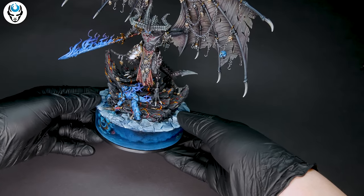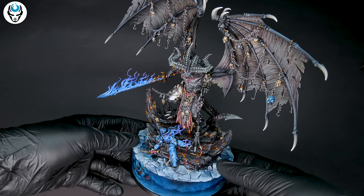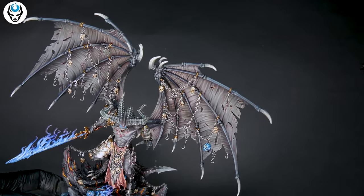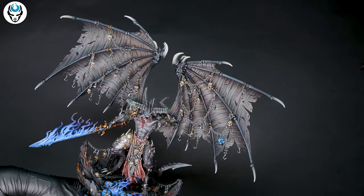I think this is a perfect example of how we can make our client's dream model come to life. So yes, this is really, really cool.